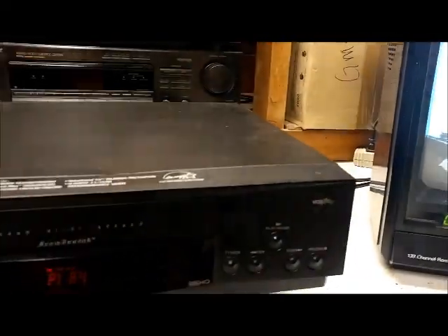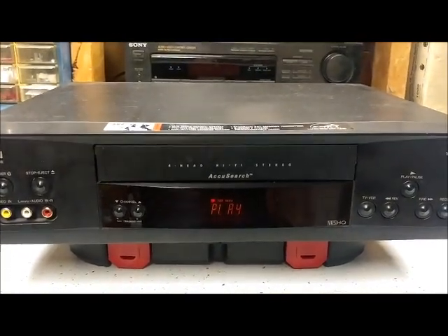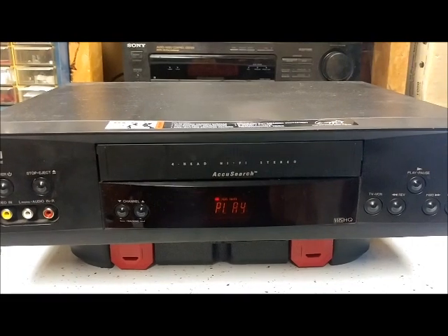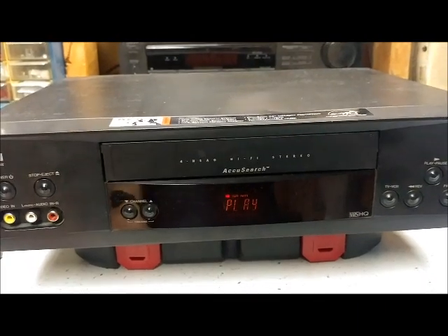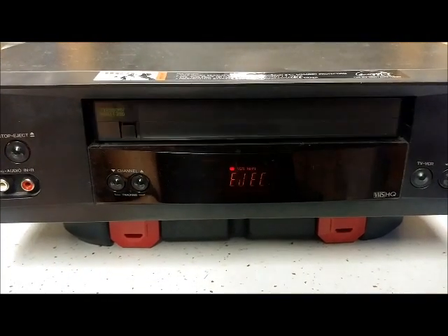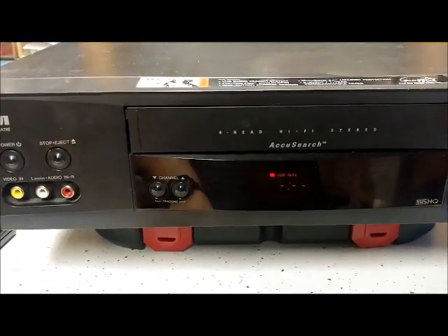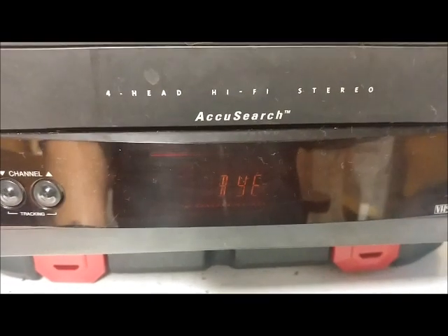I'm surprised this VCR still works — I watched so many movies on it and haven't used it in probably 10 years. We'll go ahead and stop it and see if the tape ejects — and sure enough, it does. If you turn it off it says 'Bye' on the display, and it says 'Hi' when you turn it on.